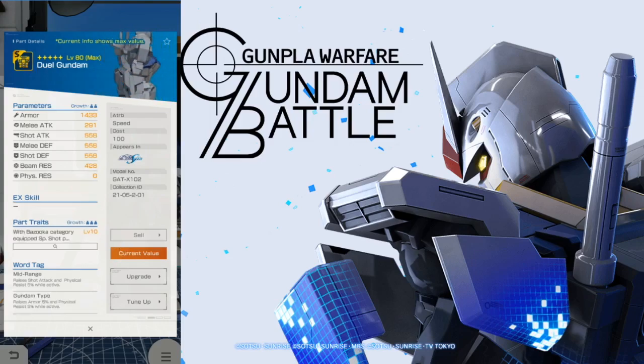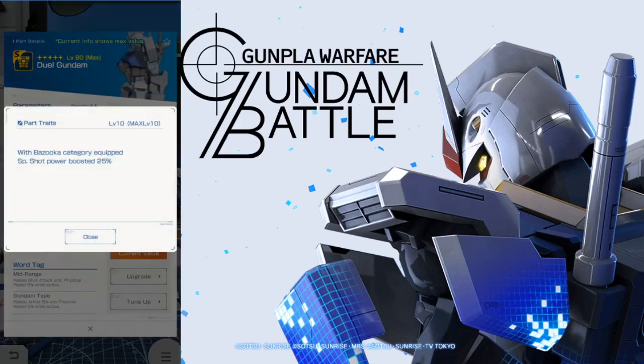Now we're taking a look at the body. I think the body is pretty decent — it has really good defenses and armor is actually pretty good. Take a look at the trait though: with bazooka category equipped, special shot power is boosted 25%. That's actually pretty good. So basically you just get the Gay Bulge, which is the default bazooka, and you can increase that special shot power by a whole quarter. I would say this is going to be your go-to bread and butter for this mobile suit.